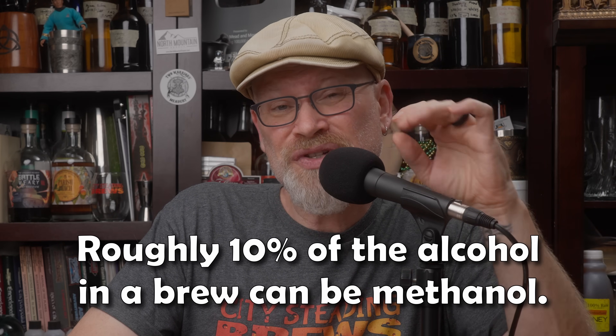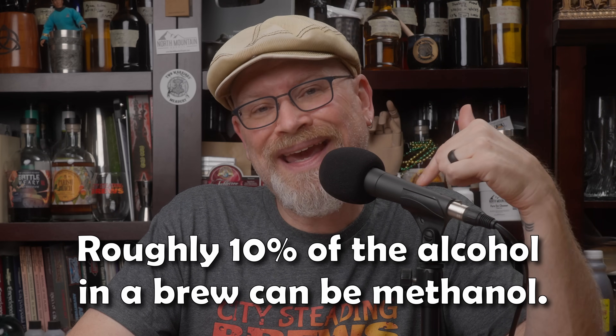The amount of methanol produced during fermentation is quite small. The actual amount varies because different products have different amounts of pectin, which breaks down differently and produces different amounts. But in general, a good rule of thumb is about 10% of the alcohols produced can be methanol.